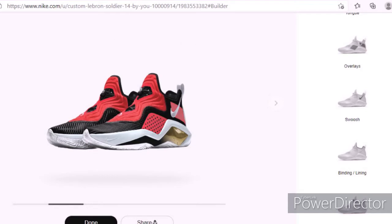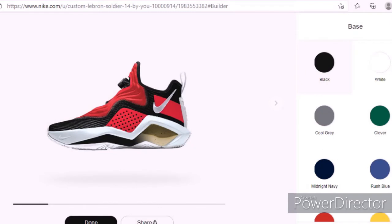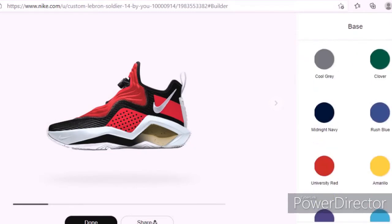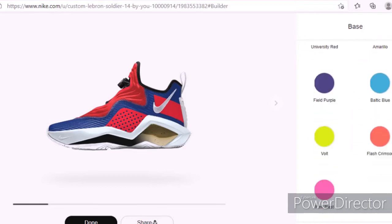I don't know if I like the red so I'm going to go back and change the color to blue. We're going to do blue and black.